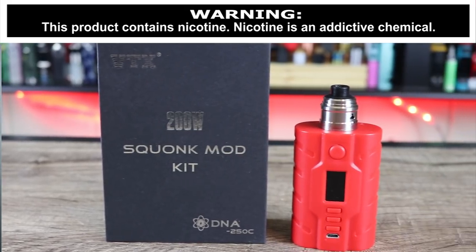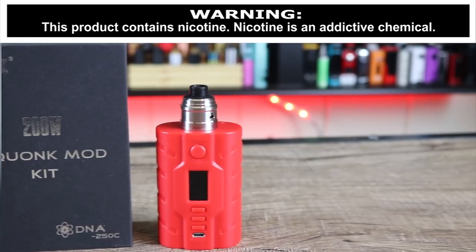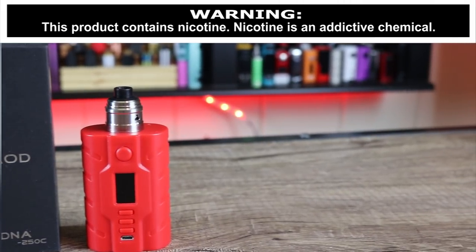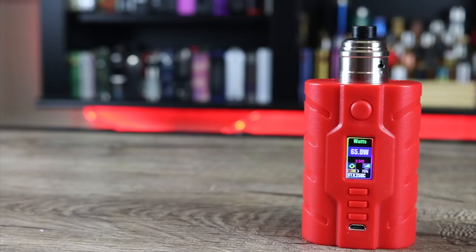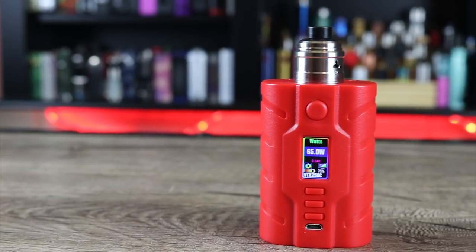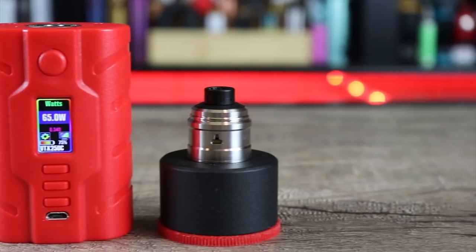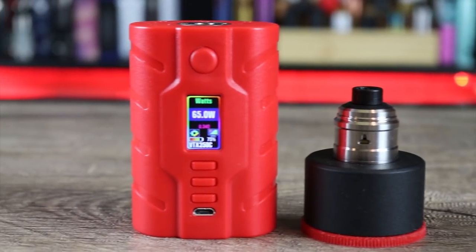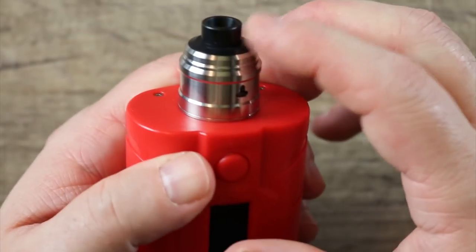What's up insiders, I got a squonker that you probably haven't heard of yet — the Vape Sig VTX dual 18650 squonker. Is this the sleeper dual 18650 squonker of the year so far? Make sure you watch the whole review to find out exactly what I think.